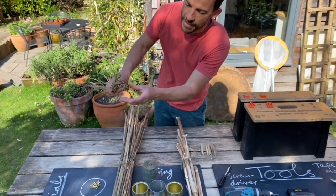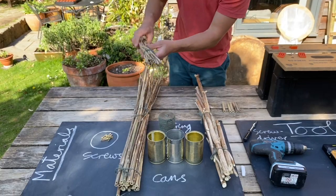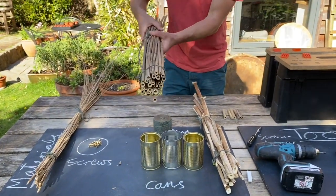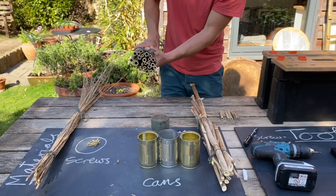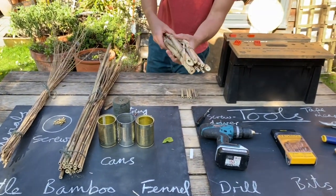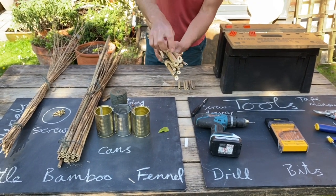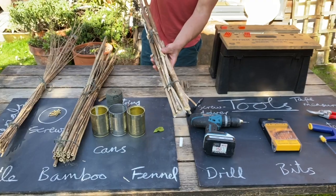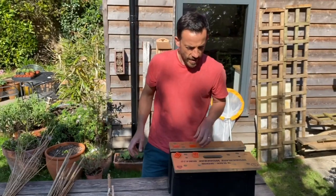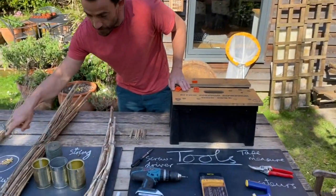The nettle stems are nice and hollow and the holes are about three or four millimetres wide, which is just the right size for some of our smaller solitary bees. Some bamboo canes from last year's gardening — they're dried out, also hollow. And this is some fennel stems. Fennel's a great plant, the kids love to nibble on it. It's got hollow stems at the end of the season, and when it's in flower it's an absolute magnet for bees, hoverflies and wasps in the height of summer. So those are our materials — a bit of string as well and some screws.